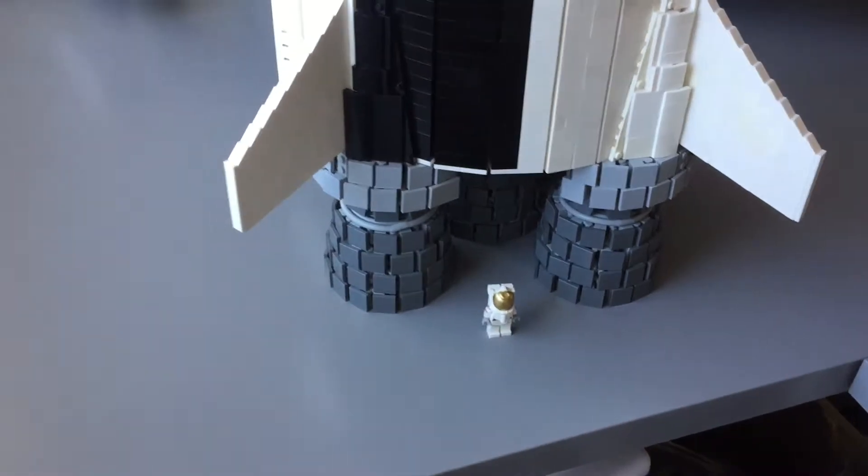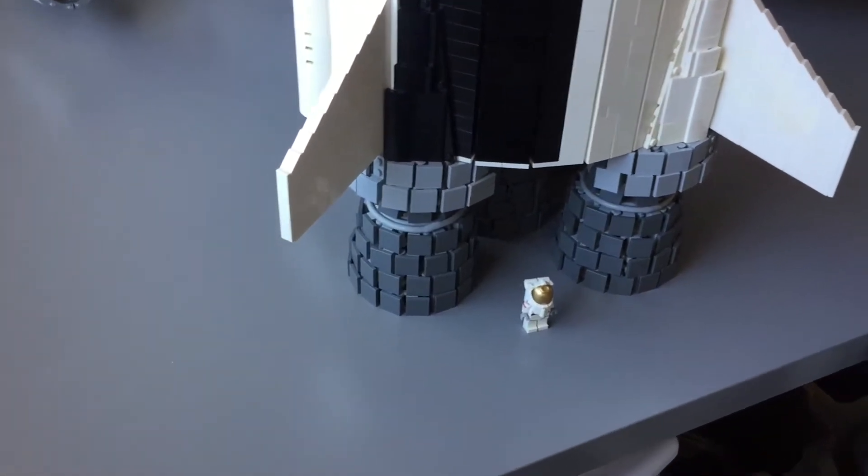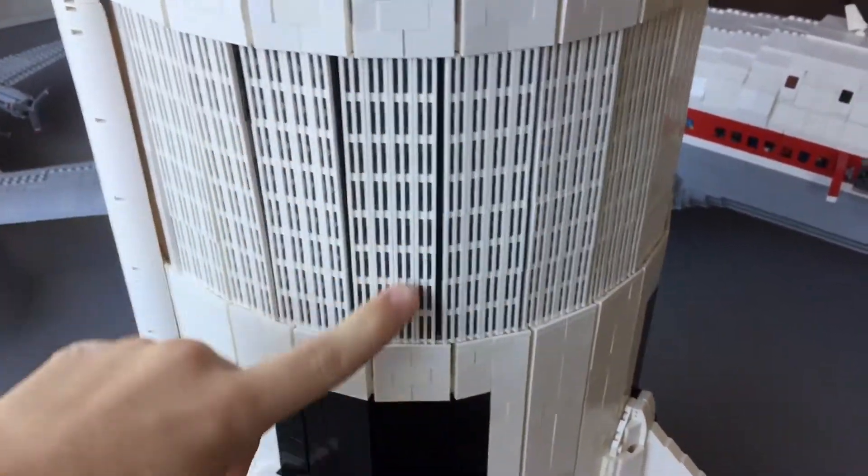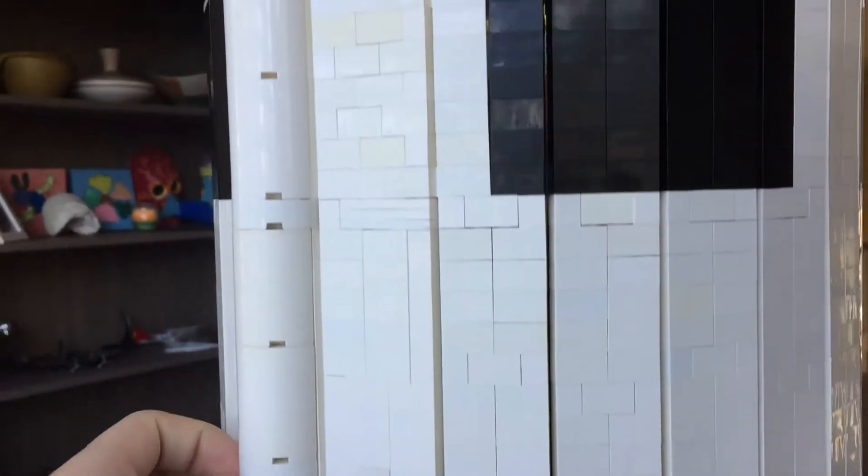It is kind of fragile but transportable, so this thing can go to Bricks-by-the-Bay. I'm very happy with how these grills turned out — they actually interfaced with these very well, and this pipeline here is actually on the real thing.